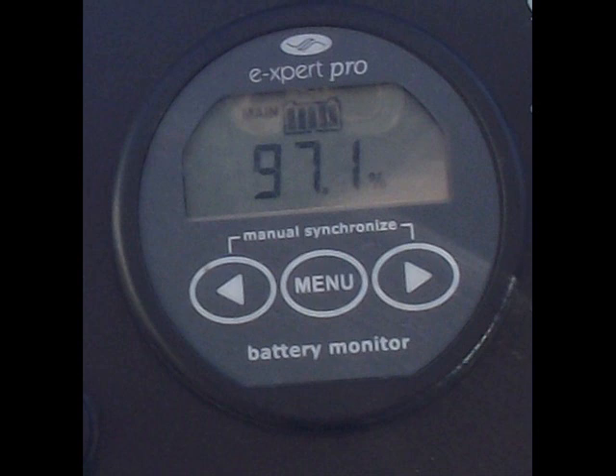If you are keeping the Tramper for overnight usage, please take extra note of the battery percentage display on the monitor. If the monitor displays that less than 30% of the battery remains, it is recommended to recharge the Tramper overnight. The assistant will explain how to do this if this situation applies to you.